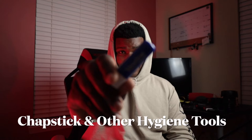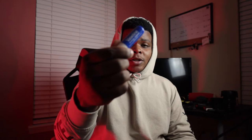Next one: chapstick. Nowadays we're wearing masks, so keep a little chapstick and some lotion. Make sure you've got something to make yourself look a little more professional and put together.